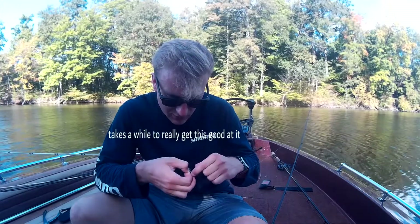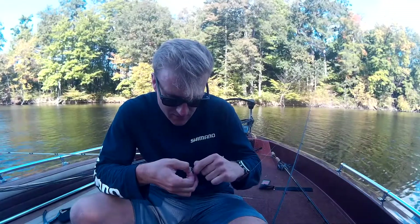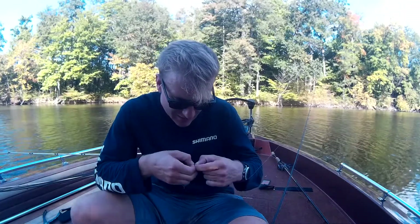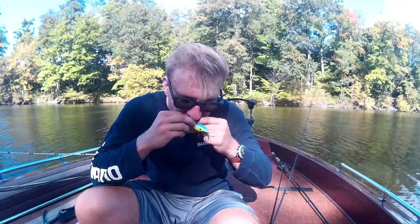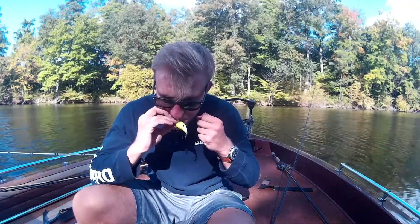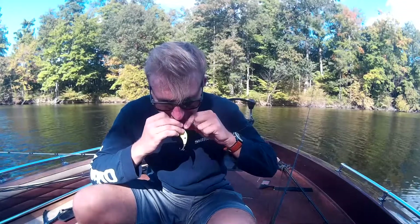It takes a while to really get good at this. You're going to run it back through, then wet it nice and wet. You're going to cinch it down with your fingers.